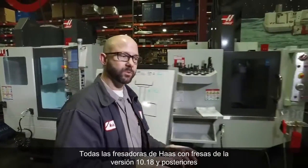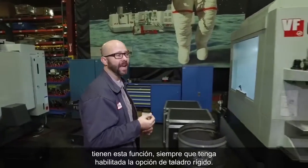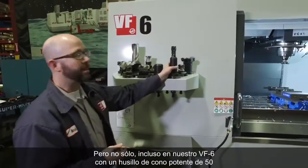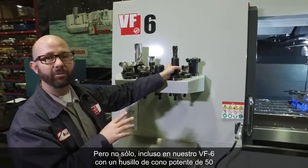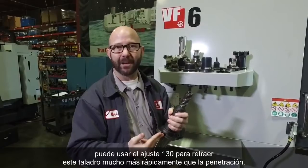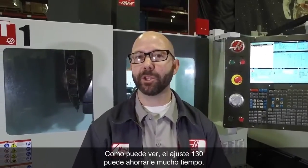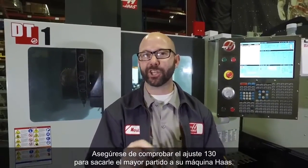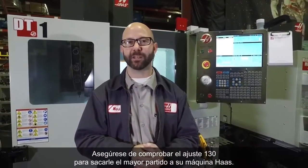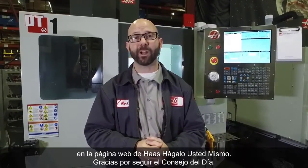All Haas mills with mill software version 10.18 and newer have this feature, as long as you have the rigid tapping option enabled. Even on our VF6 with a powerful 50-taper spindle, you can still use Setting 130 to retract the tap much faster than it feeds in. Setting 130 can be a huge time saver — be sure to check your Setting 130 to get the most out of your Haas machine. Click the link below for useful tapping information from the Haas DIY cycle, and thanks for watching this Tip of the Day.